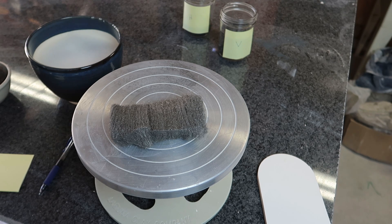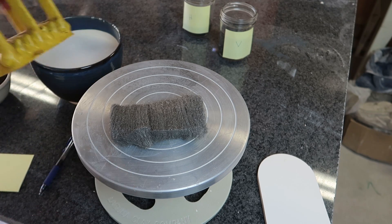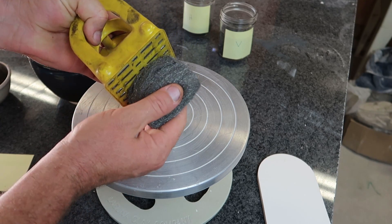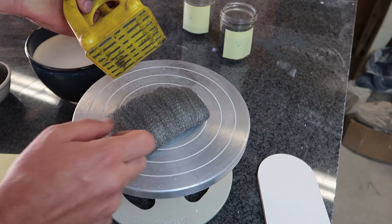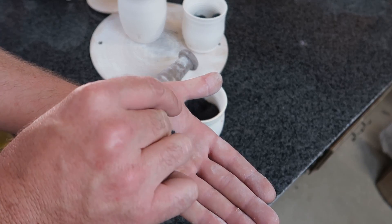I wanted to point something out that I think is interesting — probably not pertinent to why we're not getting red rust. I noticed that, as you might expect, the steel wool is magnetic in its unfired form. But I noticed that after we fired it, it did not respond to a magnet.